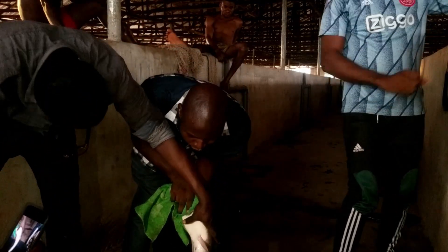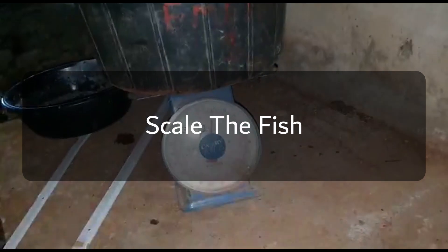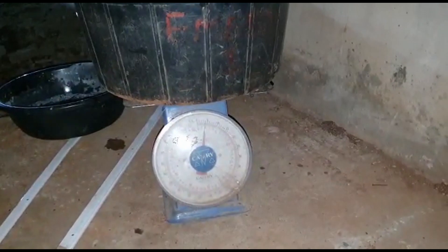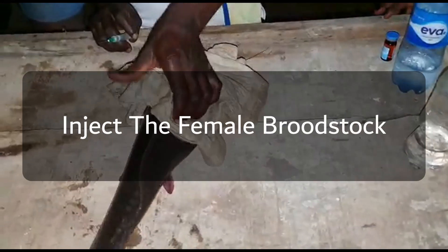After carefully selecting the broodstock, the next thing is to weigh the female broodstock to know the size and weight of the fish you are going to use. I personally don't do that, but if you are a beginner and want to learn, you should know the size of the female broodstock so you know the number of milliliters you'll be injecting. This way you don't under-inject or over-inject the fish.